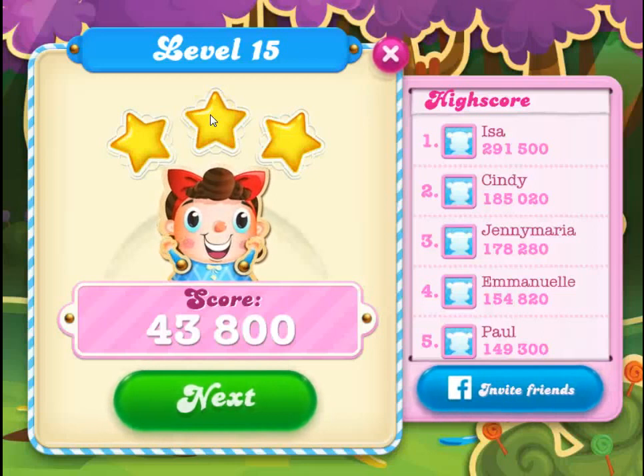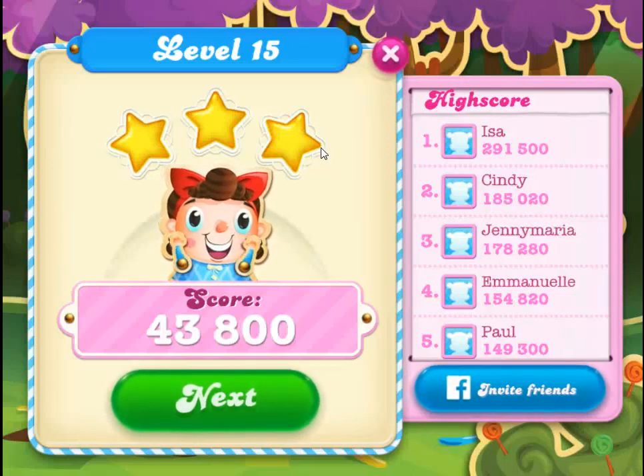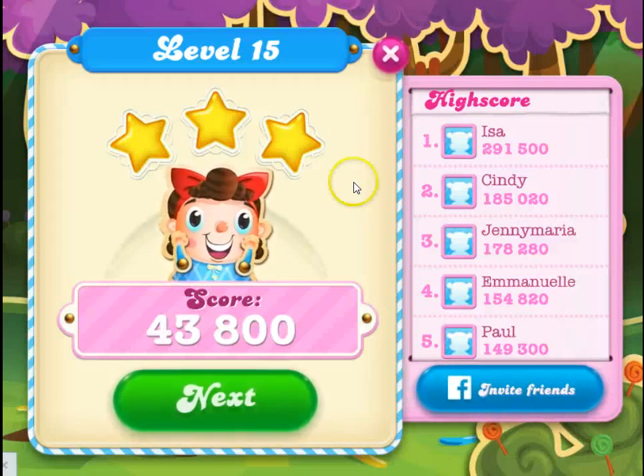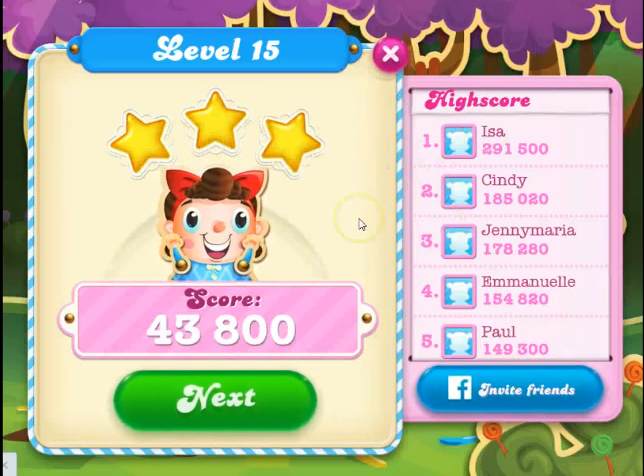That's about all there is to that. There are definitely some really challenging ones later, and we have guides and videos you can watch to see how to get past those. If you have any questions about how these levels work, leave a comment below. Please like the video if you found it helpful, and visit CandyCrushSodaSagaTips.com for all the information you need to learn how to play this game and get the most out of it. Thanks.